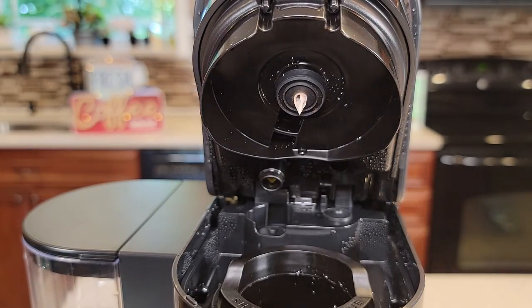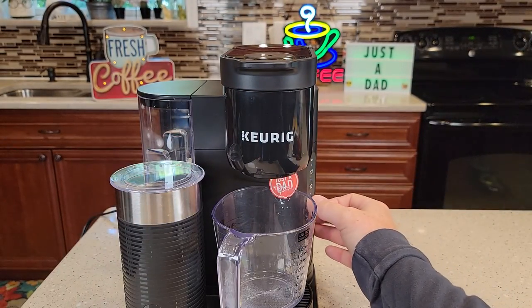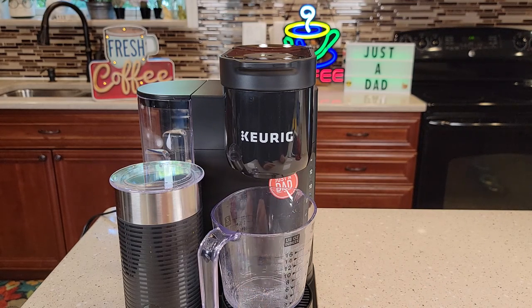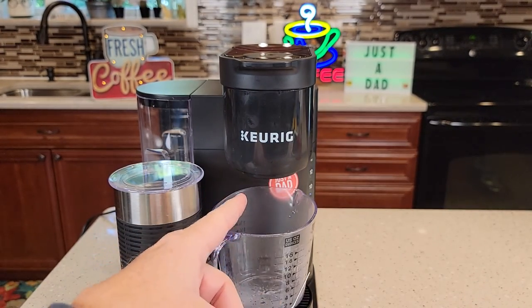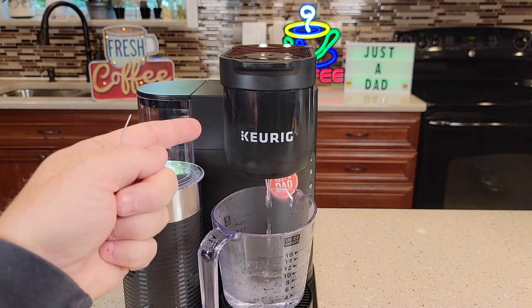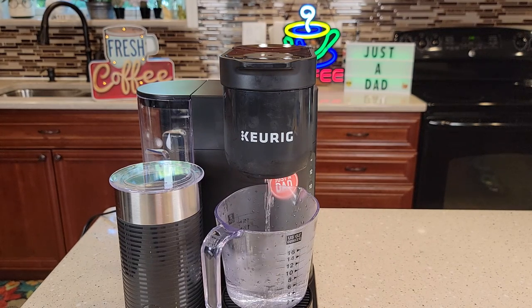Now we're going to do some fresh water rinses. Make sure your needle basket is in — don't put a K-cup here. Just close this and do an eight-ounce brew. We're just going to run eight ounces of water through that needle. It still may be clogged — I have had to take a paper clip and go up in that top needle four or five times until water finally started coming out. Those top needles can really get clogged. Once you've got a nice fresh water rinse coming out, you're good to go. I recommend don't leave your K-cup in there after you're done brewing, and I also recommend doing these fresh water rinses about once a week — it helps clean out the needle and the needle basket area. I hope this video helps. Thanks everybody for watching.